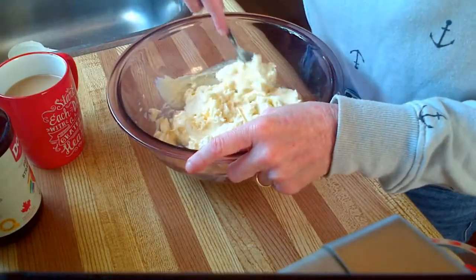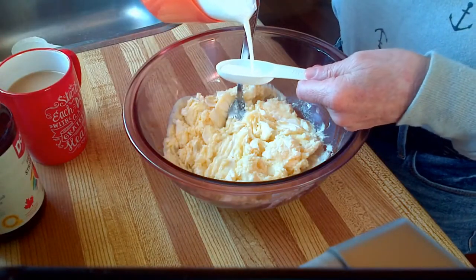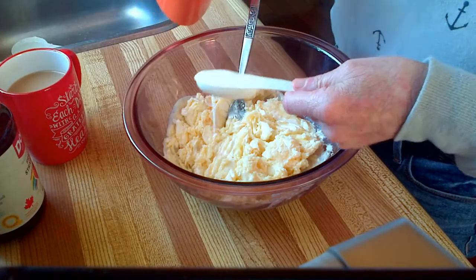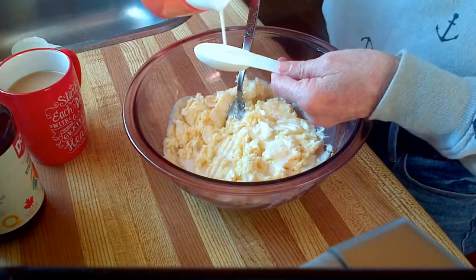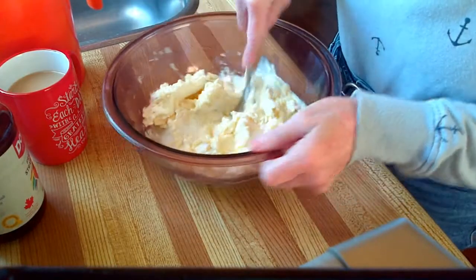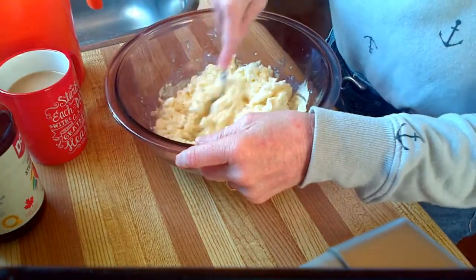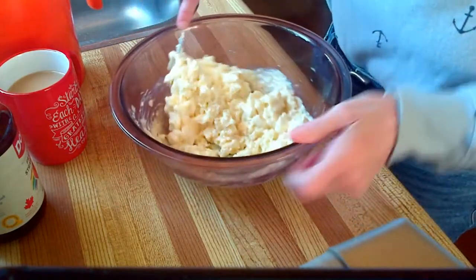I gave up on my spoon and started using my fork — this creams things together better. Add in 2 tablespoons of milk. You could be using beaters, but Steve is actually sleeping at this moment and I don't want to wake him up.